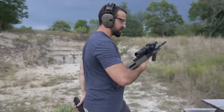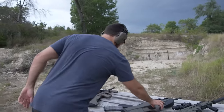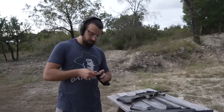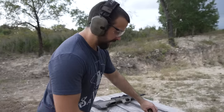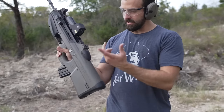It locks back, charging handle stays forward — non-reciprocating of course. We're not done with the AUG but because we're in a rush let's move on. I've shot these guns individually before, never back to back, so let's see how impressions change. Good thing the ear protection batteries are dead so if there's loud thunder I can't tell. While I'm loading the FS2000, I want to hear from you guys which one is your favorite — for functionality, looks, whatever.